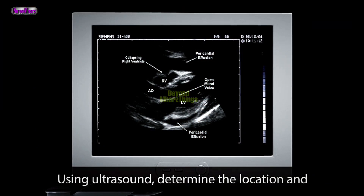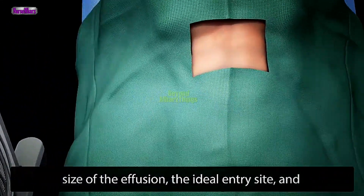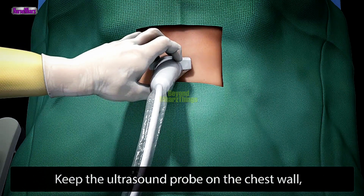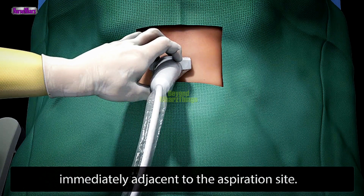Using ultrasound, determine the location and size of the effusion, the ideal entry site, and needle trajectory for the pericardiocentesis. Keep the ultrasound probe on the chest wall immediately adjacent to the aspiration site.